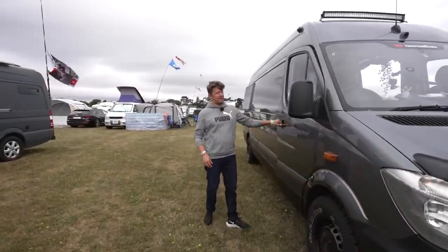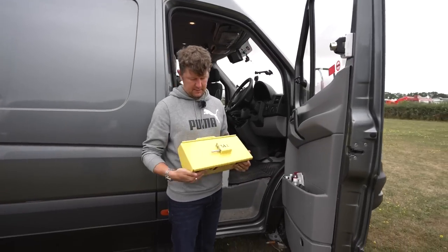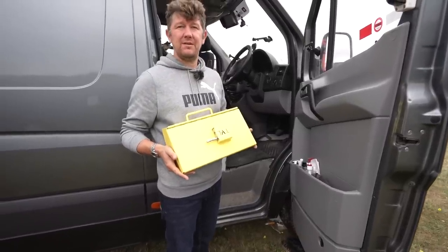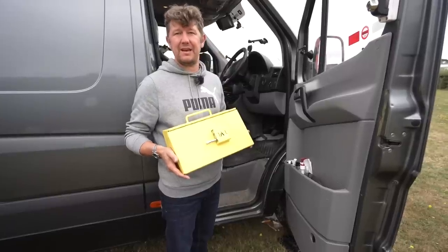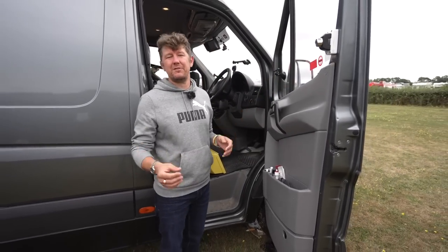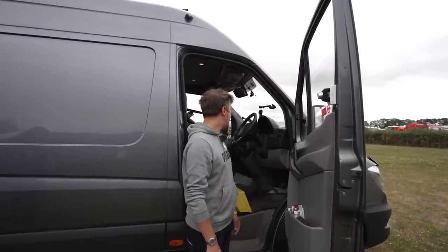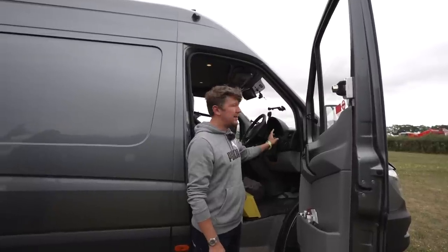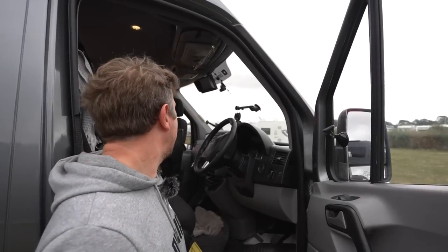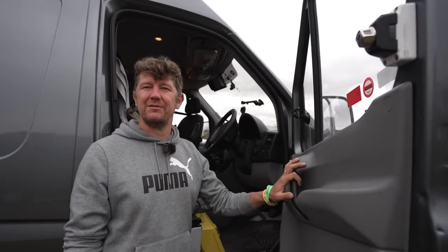We've done some other bits. We have this very shiny pedal box that goes over the pedals — so even when we leave the van, if someone breaks in, they wouldn't be able to drive it away. Our biggest asset is the van, so we're just trying to make sure no one can drive off with it. We've also got an additional immobiliser where we have to type in a secret code. And we've got a GPS tracker, so we can look at our phone and know where the van is at all times.